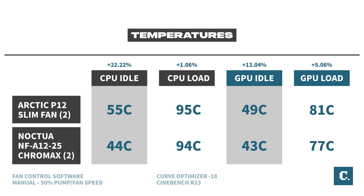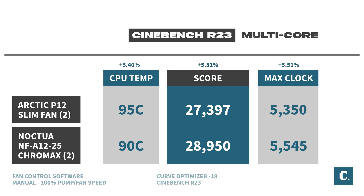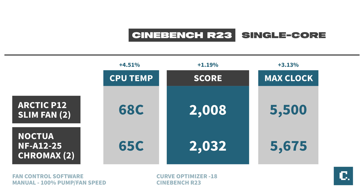Getting into the Cinebench R23 multi-core scores, you can see about a 5% improvement across the board with the Noctua fans, although results are heavily dependent on your silicon quality and motherboard. This is a great example of why you should be optimizing your CPU out of the box — a reduction in temperatures boosting clock speed and score is a win-win. In the Cinebench single-core test, temperatures maxed at around 60 degrees Celsius, with only one core tested at a time, alternating between two cores. The slight temperature reduction yields about a 1.2% increase in single-core performance and about a 3% increase in frequency.